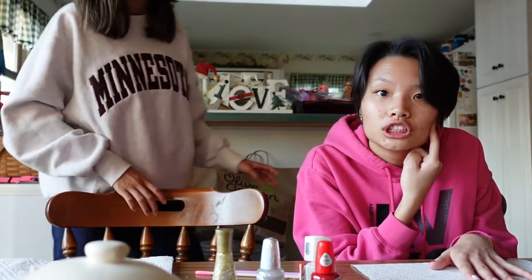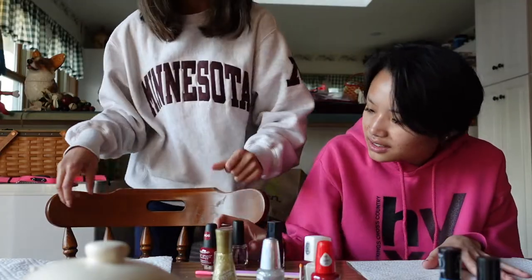I will definitely have to do another coat with that one. Do you have any dark colored nail polish? I can check. I kind of want to do the Grinch. I'm looking for like a brown, black, or dark blue — anything dark. This blue will do — okay, sweet.